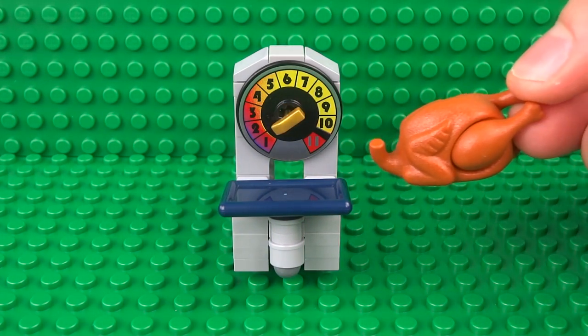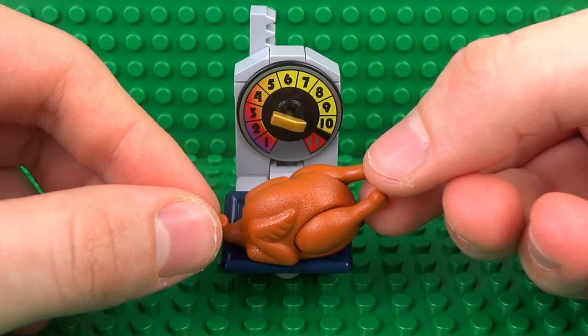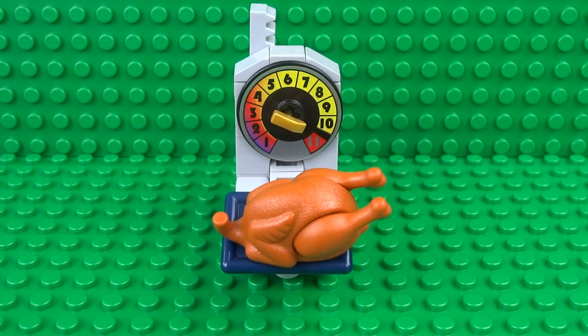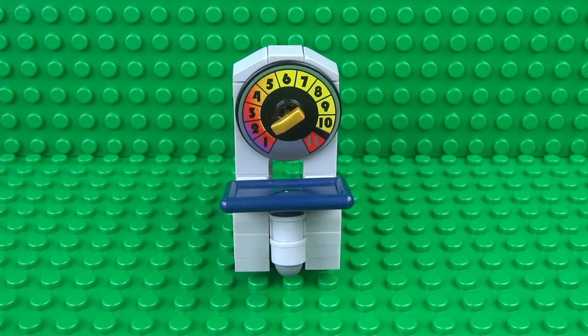Finally, let's weigh something really heavy like this giant turkey. When this touches the scales, they move around all the way to the heaviest weight, and once again that resets back to zero as soon as the scales are cleared.